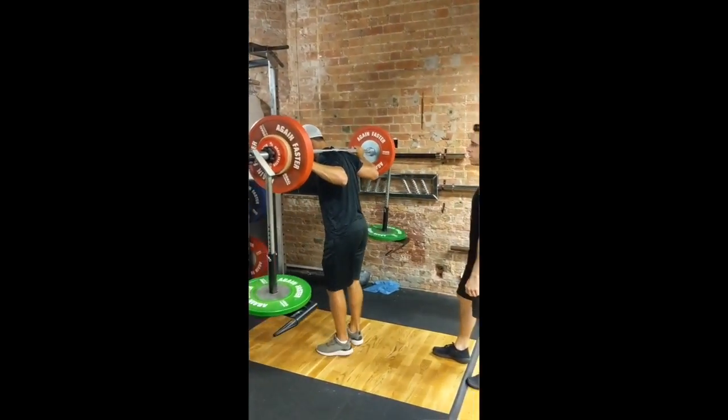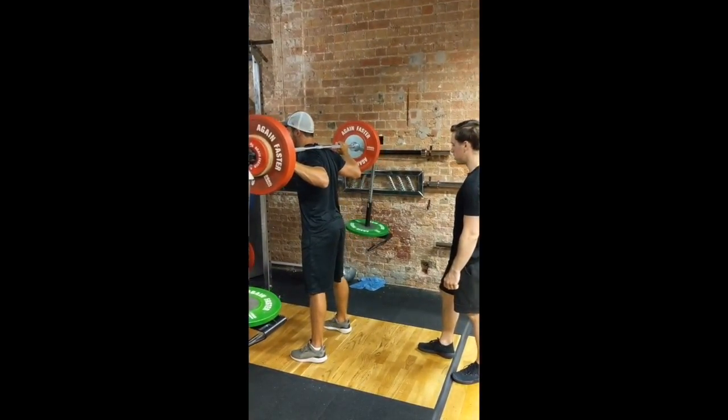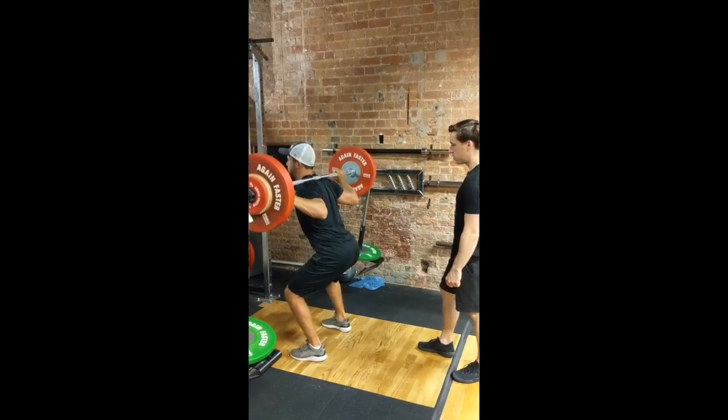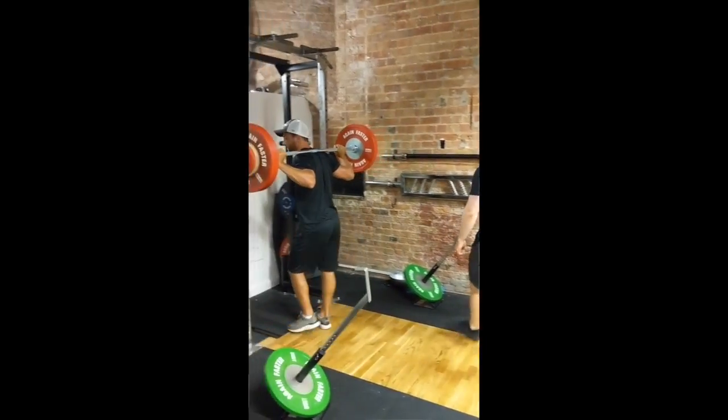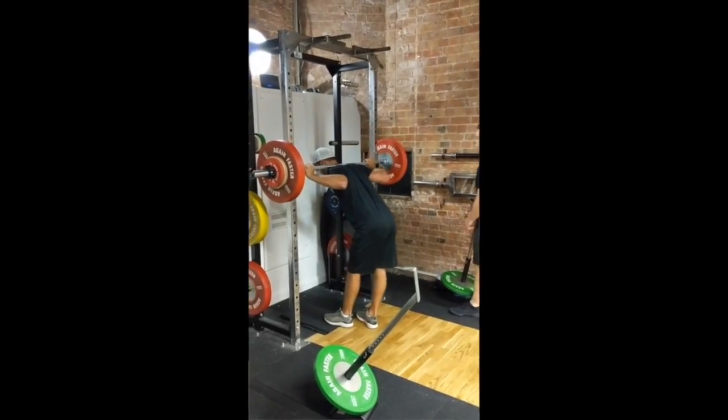Oli's got a lower body dominant training day today. His first movement is back squat with the eccentric hooks. Oli's doing accentuated eccentric training, which means that everyone will be stronger lowering weight than they are lifting weight. This allows him to lower 120% of his max and lift 80% of his max, which has a lot of benefits for injury prevention and force production and strength.